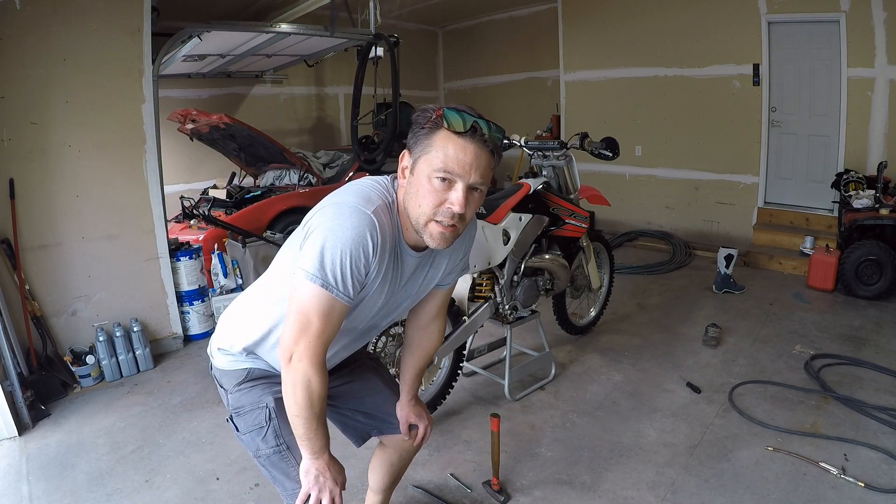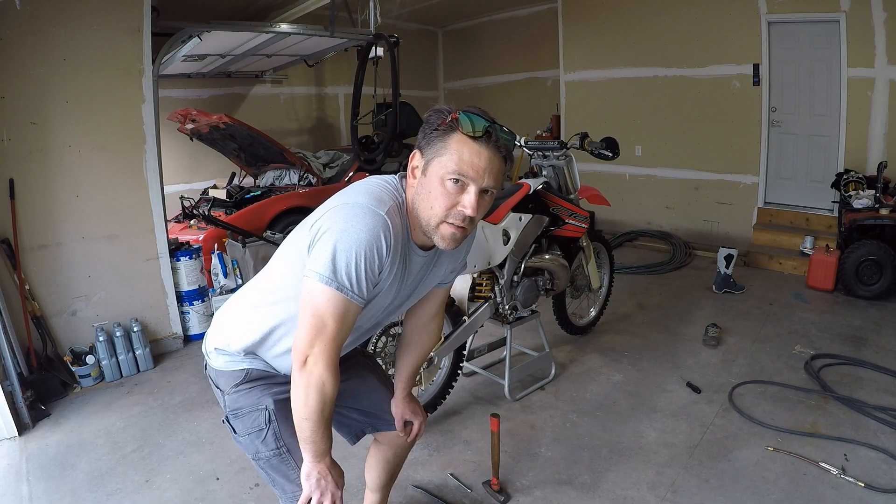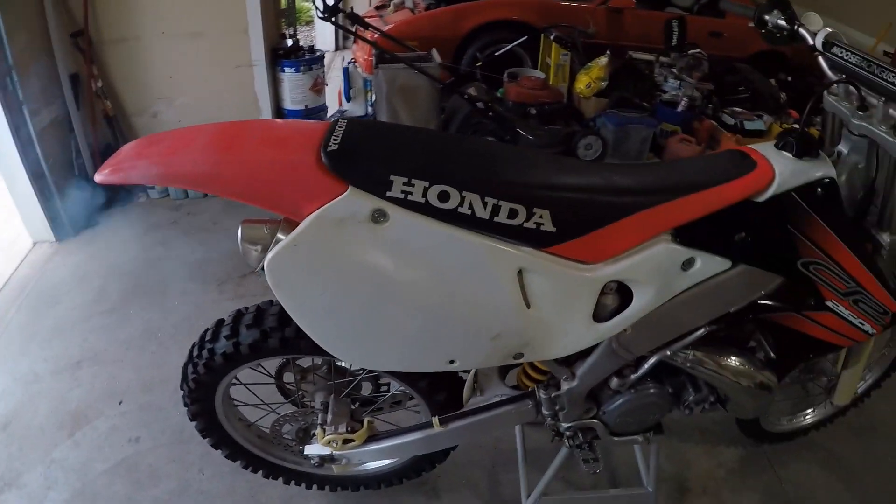I would say that's a successful burn. I'm going to go put some pants on, find my gloves, throw my helmet on, and take this for a little rip. I think I might need to do an idle adjustment — it's kind of rough.